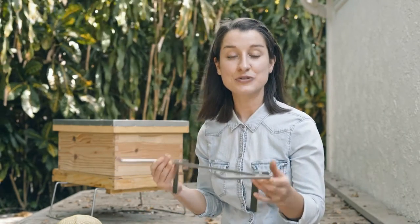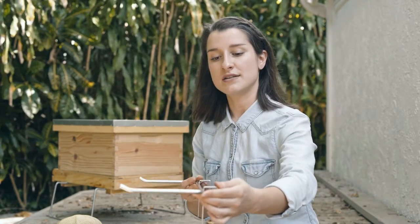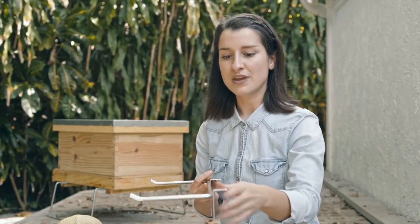The frame holder is also super useful during inspections because you put it like this on top of your bee box, and you can sit two frames — your two first frames — on top of the frame holder. That way you have plenty of room to work in the bee box without disrupting the bees too much.